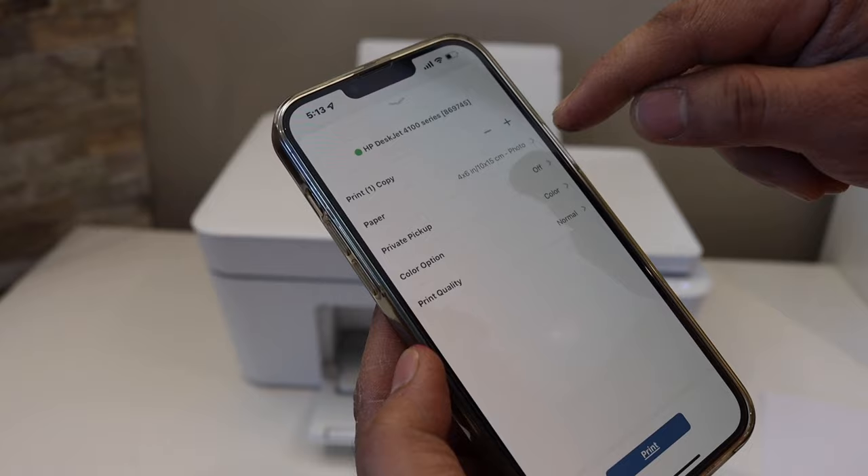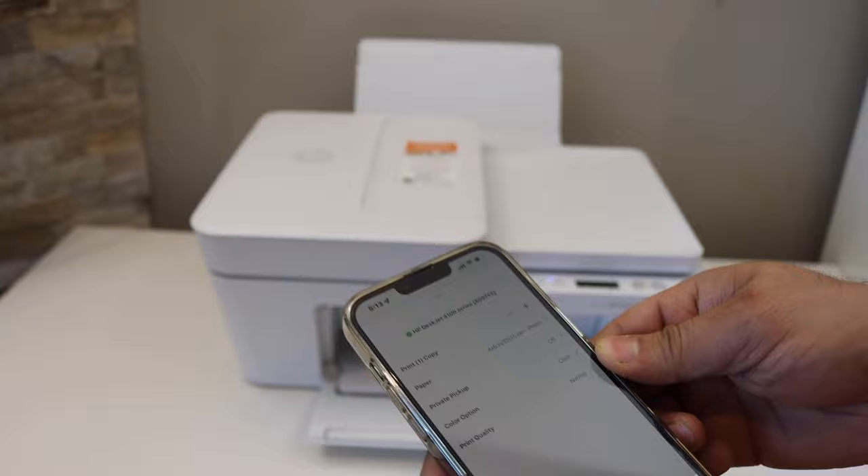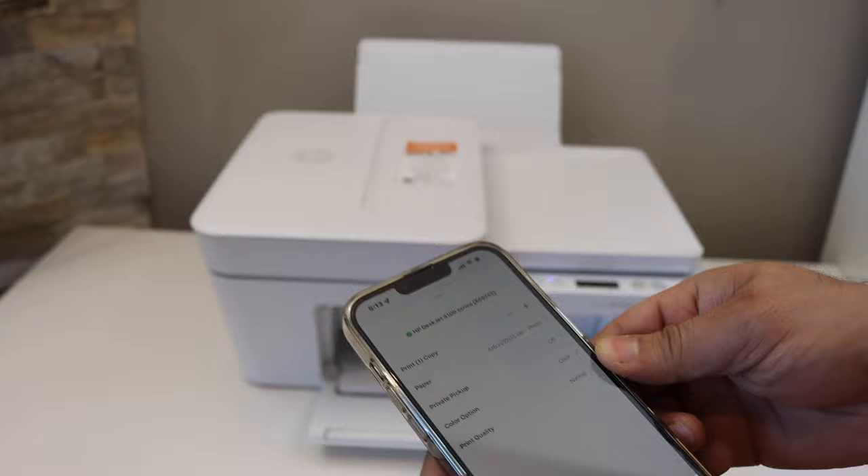Scroll up and wait for the correct paper size to appear. Once you see that, we are ready to print, then click on the print button. Just wait for the printer. Print quality is really good and it's excellent. Thanks for watching.